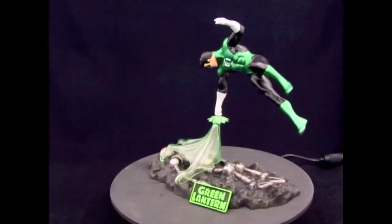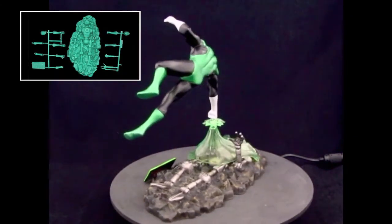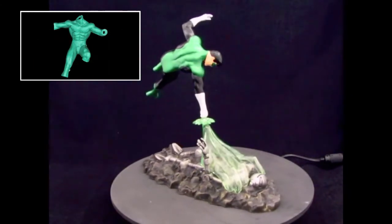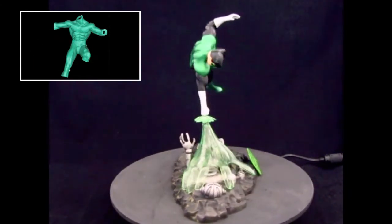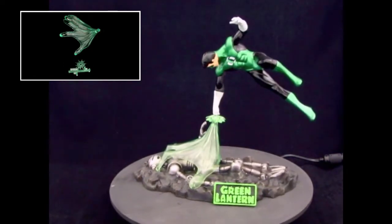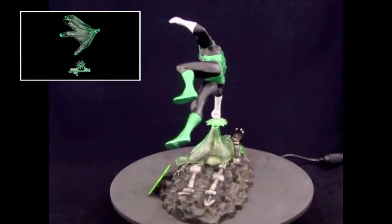There's the kit itself. It's a fun build, it's a pretty easy build. You've got a base, a set of body parts, feet, hands, main torso, clear hand, and sort of a starburst for the end of his power ring.